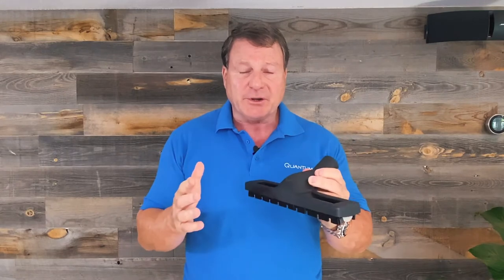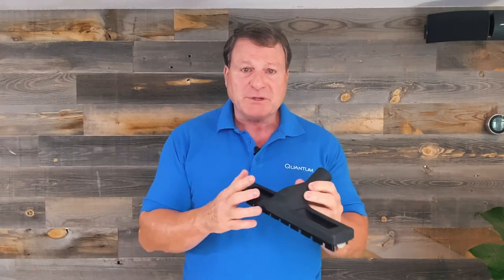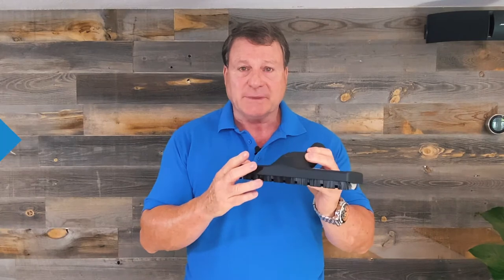This is awesome. You can put it on your rugs. It's multi-purpose and it's another tool that you can use with the Quantum X.